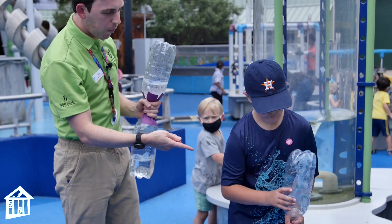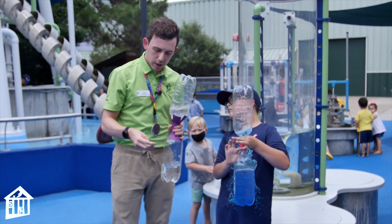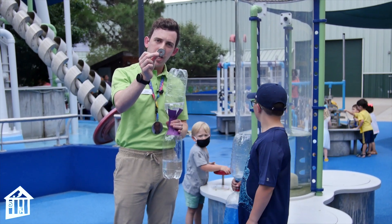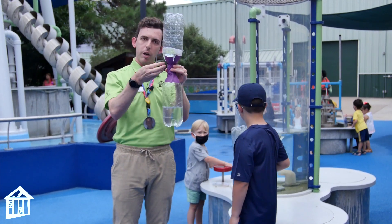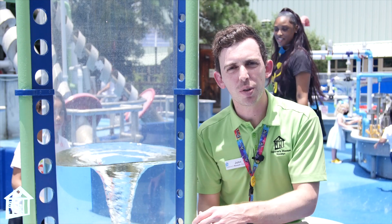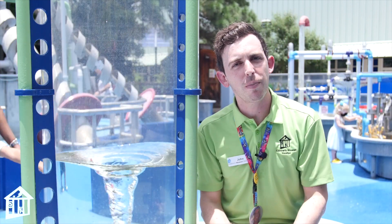You had mentioned you don't have one of these little center connectors, but you can actually use just a washer — you just need a little hole in the center of a washer in between your two bottles and you're all set to make one at home. Whether it's a whirlpool, tornado, or hurricane, anything that whirls is a type of vortex.